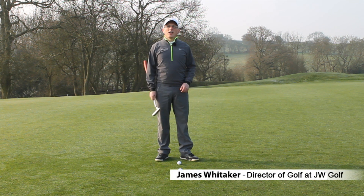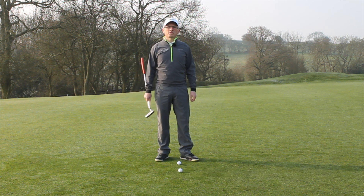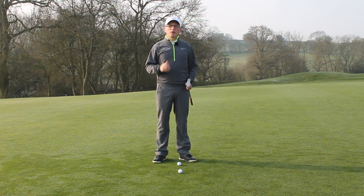How you doing, my name is James Whittaker. I've got a really nice putting tip that's going to improve your feel, just like Jordan Spieth. There's one player in the world right now that is really, really putting well, and that's Jordan Spieth.